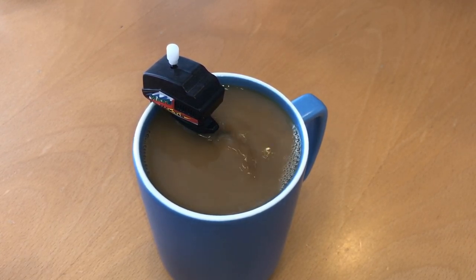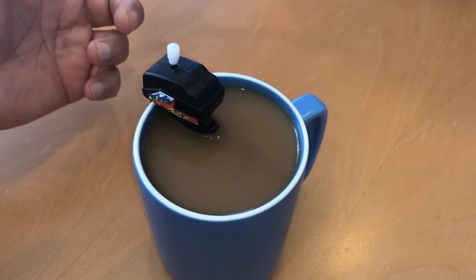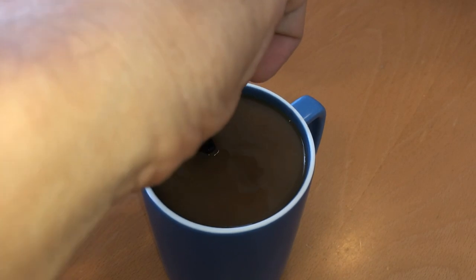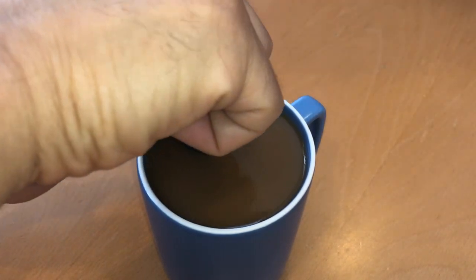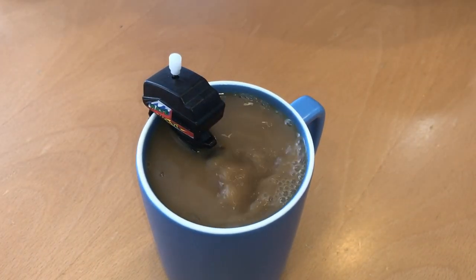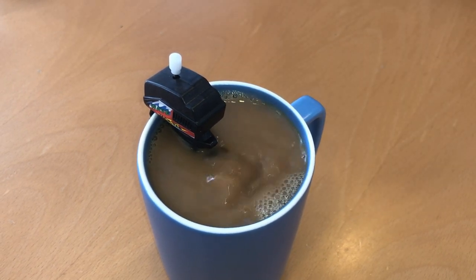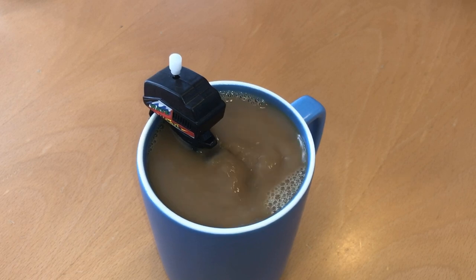No batteries, no nothing. You can have any drink, as long as it's high enough, mixed with the motorboat mug drink coffee mixer by just winding this up on the top here and letting it go. Look at that — so easy to do. No more having to use a spoon. That's great, what do you think?